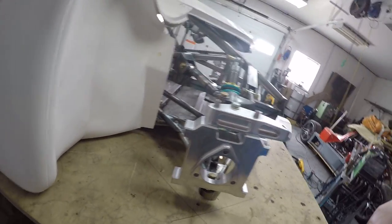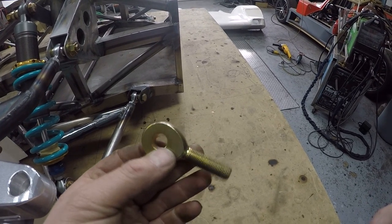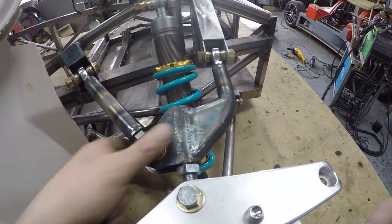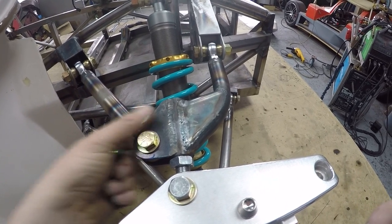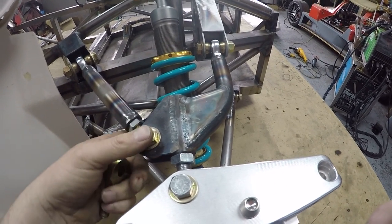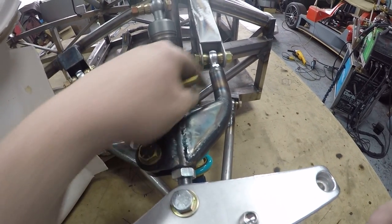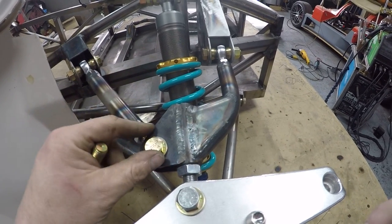I've got my fixed rod ends. It's basically a rod end without a ball in the end, so once you tighten the bolt up it's in a fixed place. I didn't want any movement in this - it's a lot easier than putting a clevis in. That fixed rod end makes this top wishbone all one piece once it's bolted up.